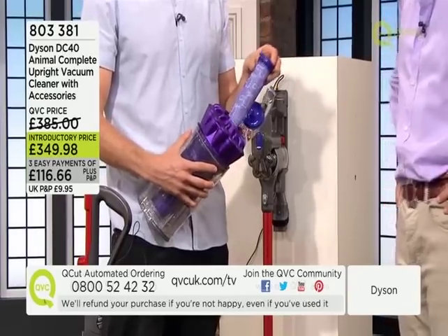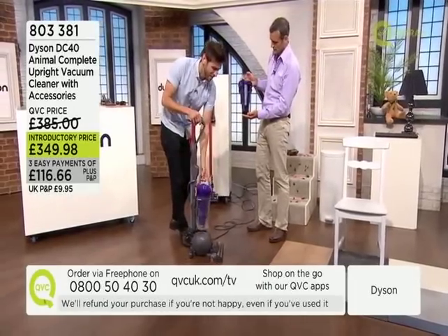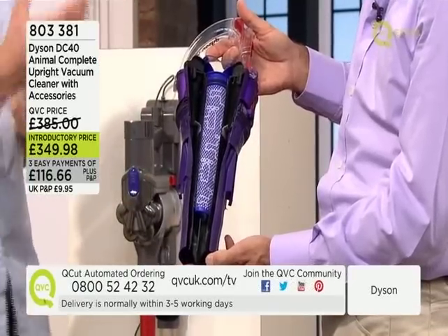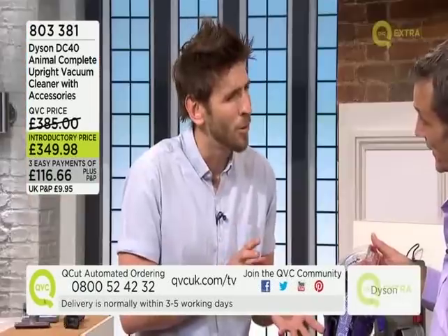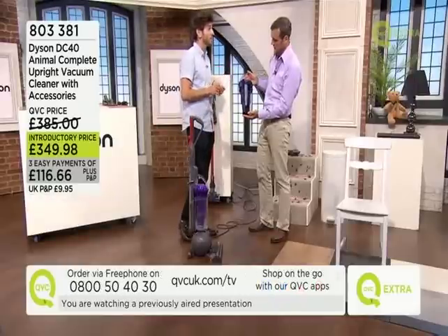We encourage people to maintain these filters. It's a washable filter and you can see it through the cutaway. If you wash the filter maybe once a month or once every six weeks and let it dry fully before putting it back in, you're never going to lose suction — and that's what differentiates Dyson from the competition.